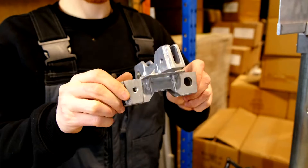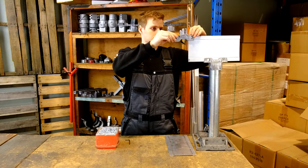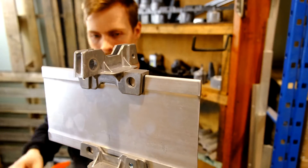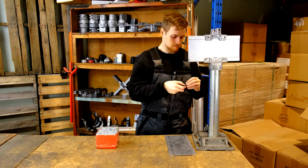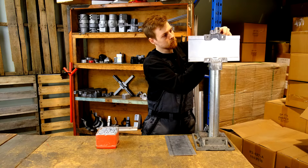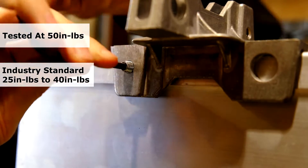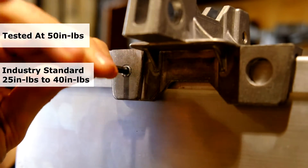Today, we're going to be looking at how to install our 5-inch notched extruded style slot cross bracket. We tested all set screws to 50-inch pounds of torque.